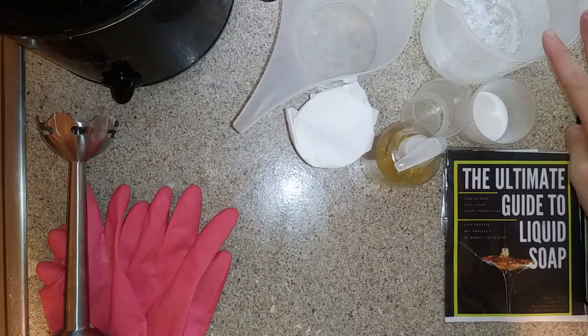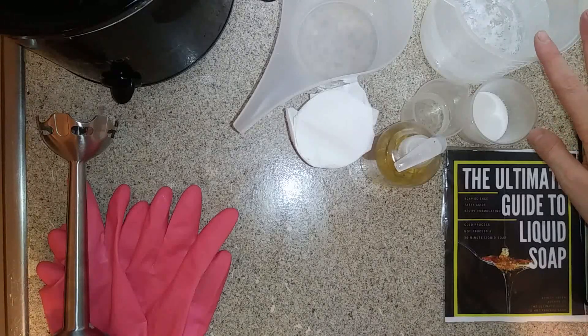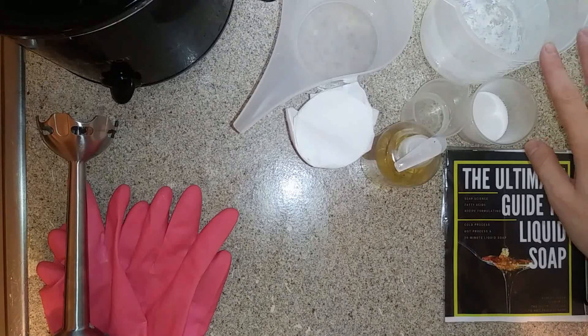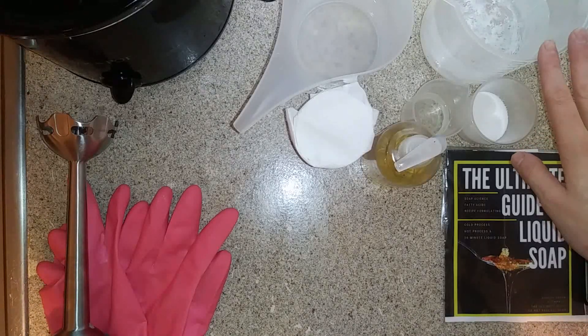To start with, we're going to start with 35% soap concentration, which means that our final recipe will be approximately 35% soap, and the other 65% will be water and glycerin.